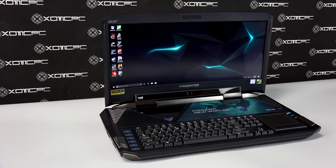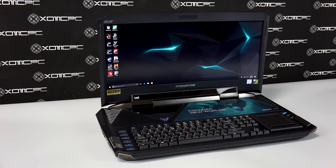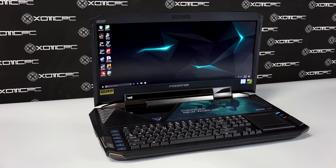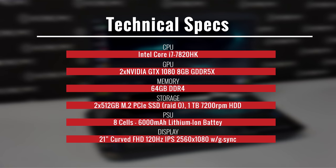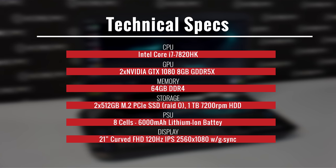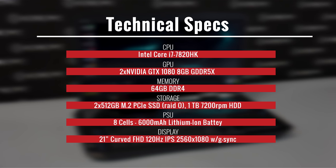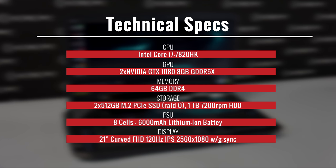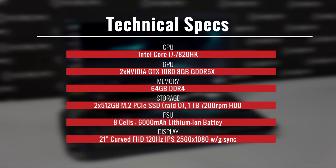To kick things off, we should go over the specs of this machine. Starting with the CPU, which is an Intel Core i7-7820HK. The GPU inside is two NVIDIA GeForce GTX 1080s with a total of 16GB of GDDR5X RAM. Memory included is 64GB of DDR4.